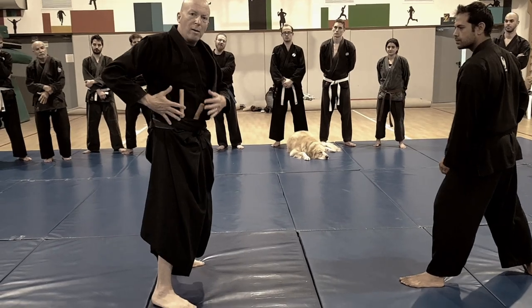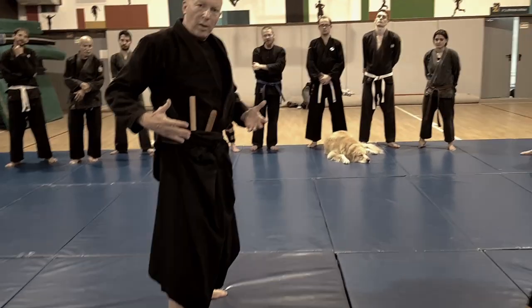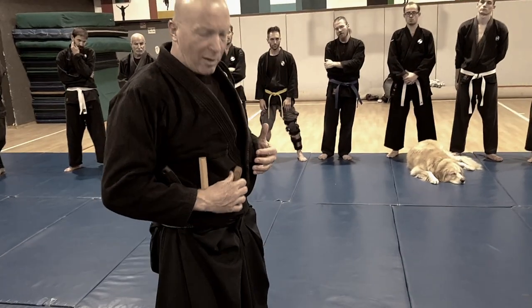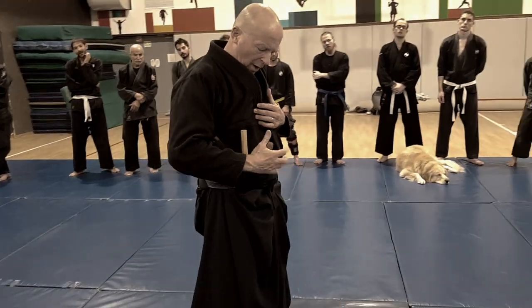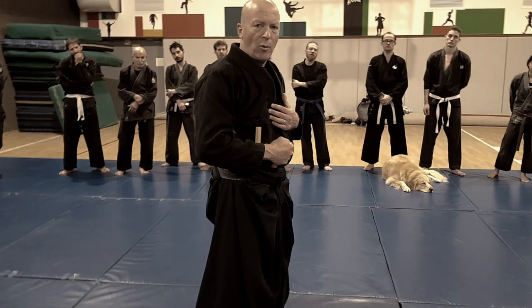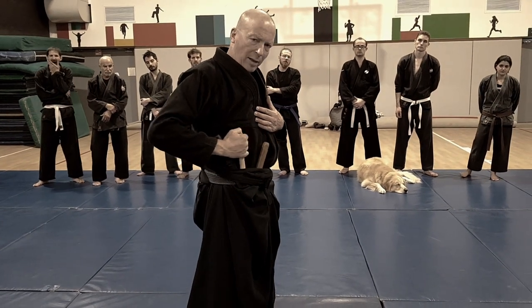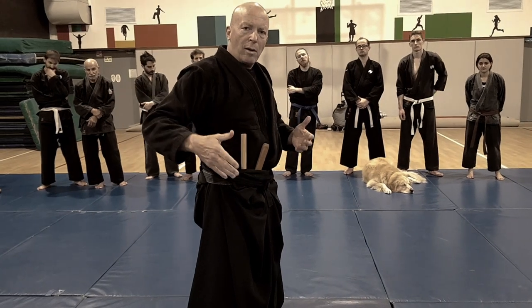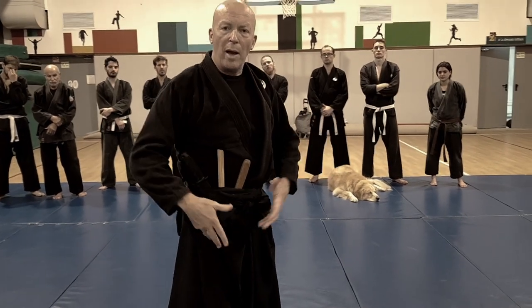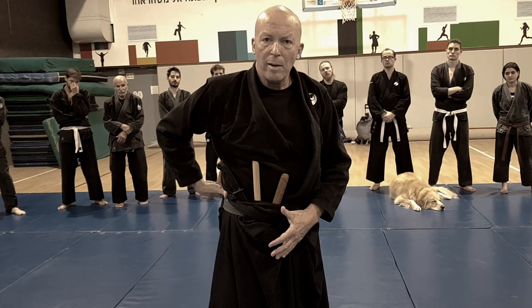Now I have weapons. This is just like — not the weapons I would hold in the street — but here I have a brown stick, brown tento, and the white stick, and the black knife. In the street, I would have a knife, a gun, a taser.